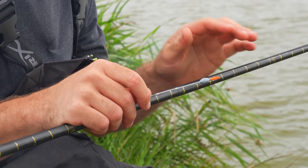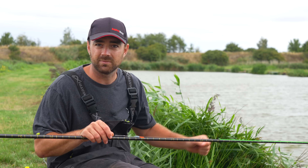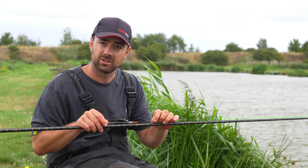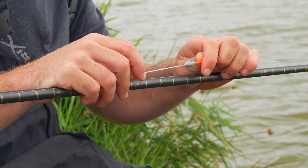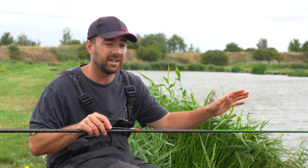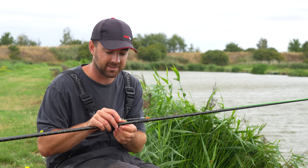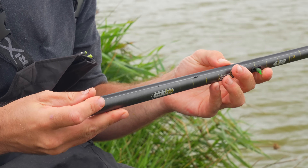I've got 0.18 or possibly even 0.23 mainline. Basically your thick mainline needs to be strong - it can get rubbed up against reeds and rushes, you put it through your net a lot, and if that's going to let you down it's no good at all when you're fishing for big fish. I've got a 0.3 gram float and this one is just a nice thick buoyant bristle. It's really windy out there so I've got a hollow two mil bristle so it's really easy to see the bites.